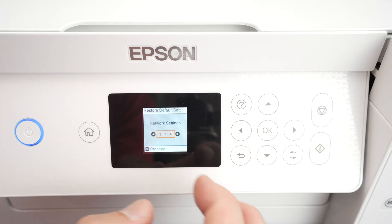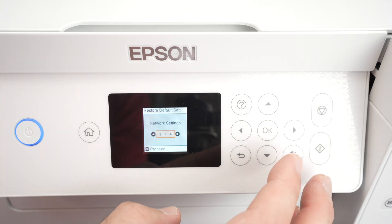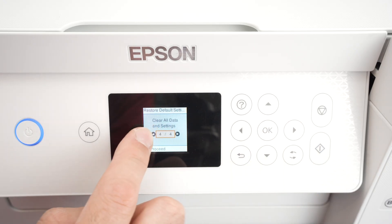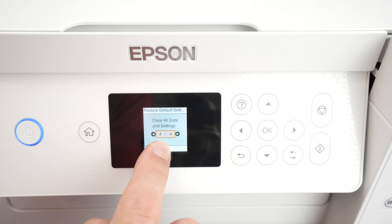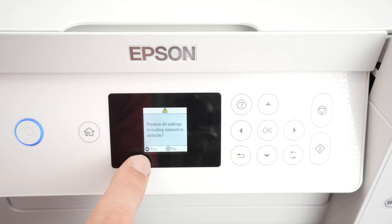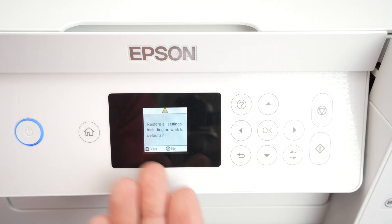If you want to do a full reset so everything gets wiped out and the printer will be like brand new, you need to select Clear All Data and Settings — it's option four out of four. Press OK once you're there, and to confirm, press the OK button once again. It will take around 40 seconds max. The printer will turn off and power on again by itself, and when it's back on, it will be reset with the setup screen appearing on the display.